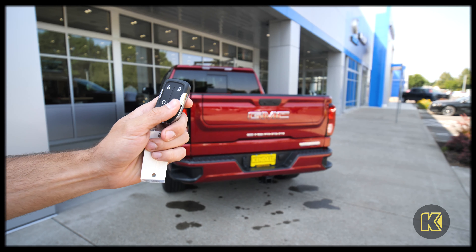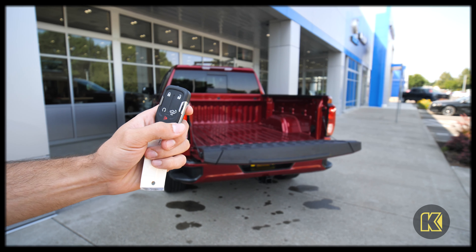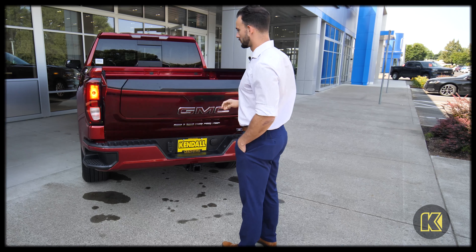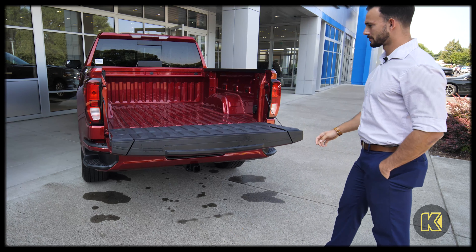First off, you can open the tailgate remotely with the key fob — just hit the button here and the tailgate opens. You can also open the tailgate by hitting the bottom button just above the GMC logo on the tailgate itself.